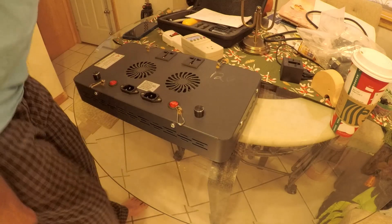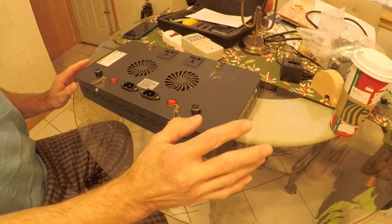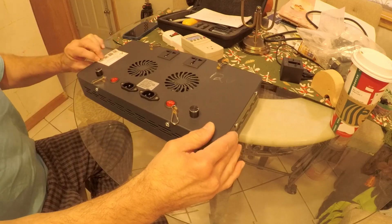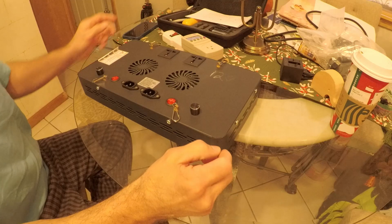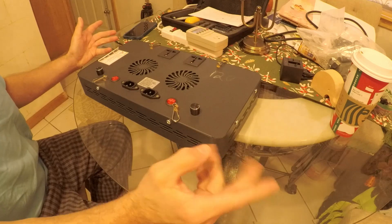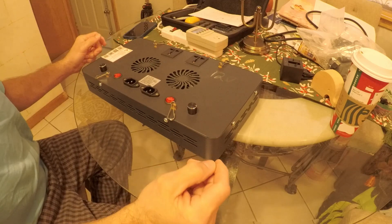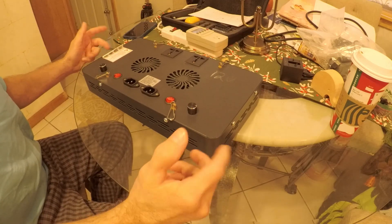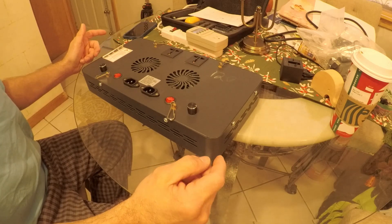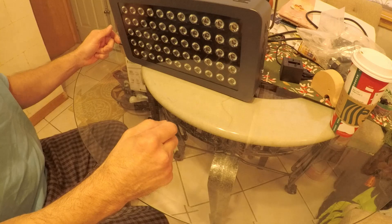Today we are going to adjust the voltage or the current on the white channel on the black box LED light fixtures. This one here is a Mars Aqua, but this procedure is going to be standard across the board on 99% of these black box LEDs. It's probably the same on the more expensive ones as well. I haven't messed with the AIs or the Kessels or the higher-end light fixtures for our aquariums, but this one here is the Mars Aqua.